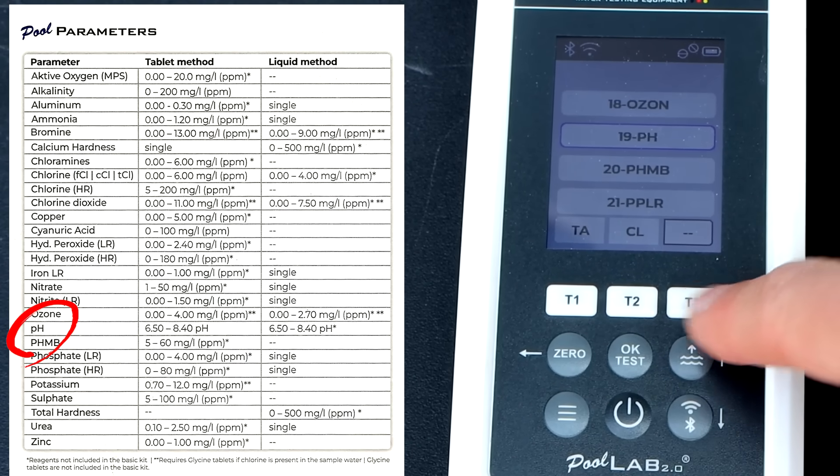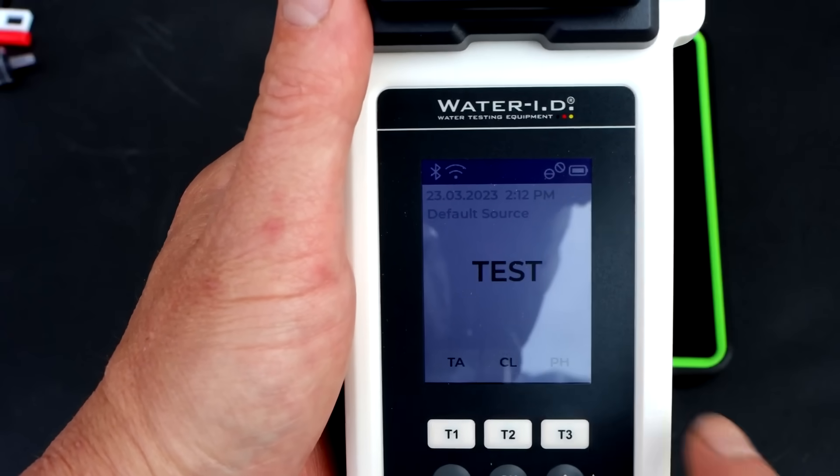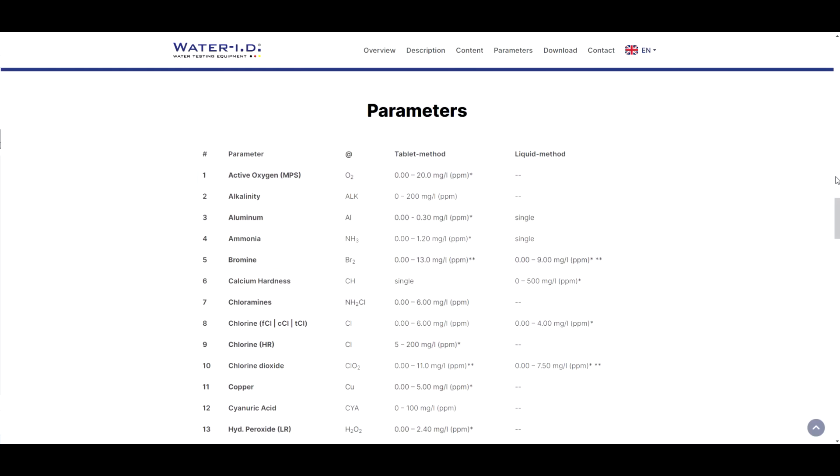You can see there are a lot of test factors available. I have total alkalinity, chlorine, and pH indicated at the bottom. There are some test parameters that you definitely would want to order the tablets for.